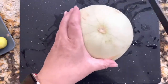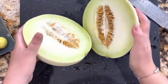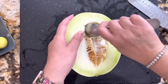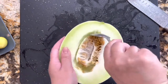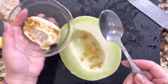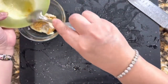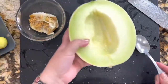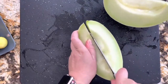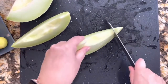Now I'm going to put the celery aside and continue with my honeydew. I'm only using half of the honeydew. Carefully with a spoon, I'm going to remove the seeds from the center of the honeydew, being careful that I don't remove any of the pulp. Once all the seeds are removed, I am going to start slicing the honeydew and cutting it into little squares.